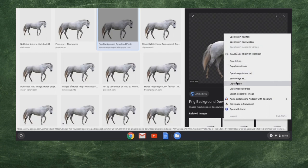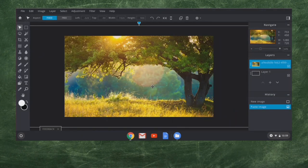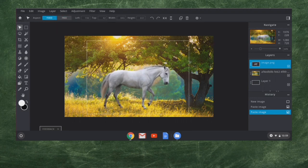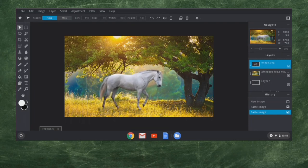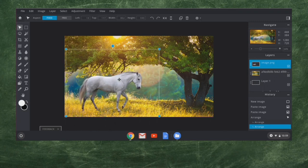Let's copy this image — I'm going to right-click it and copy image. I'll come back over to Pixlr and paste that in using Control-V, or you can go up to Edit and go Paste either way. You can see it has a box here. Now this horse — the lighting is a little different, so we're going to have to tweak the lighting on the horse. I'm going to scale this horse down just a little bit. When I click the corner I can make it smaller.